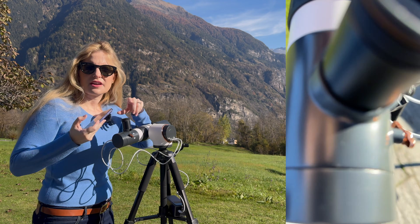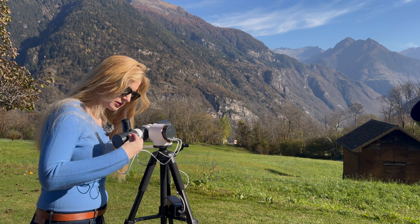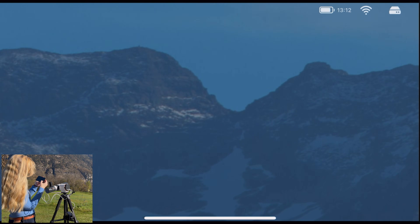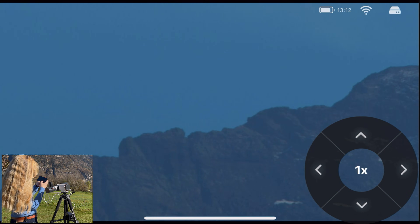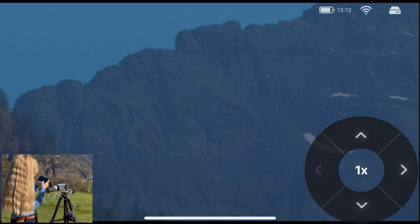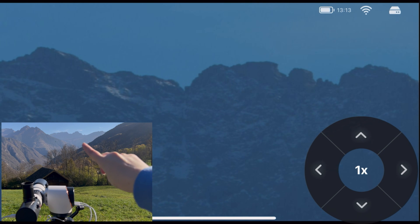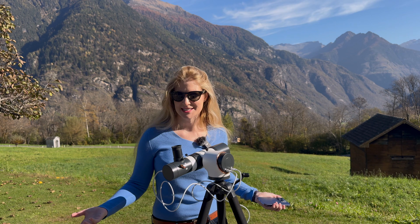My life would be a lot easier if I had brought a phone adapter with me, but I can get it through the camera. And we have it — we are seeing some nice snowy mountains in the distance. I can also pan and control which region I want to see. That was pretty much it for the daytime testing.